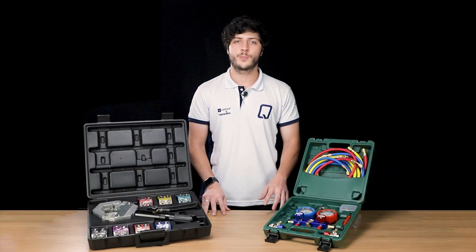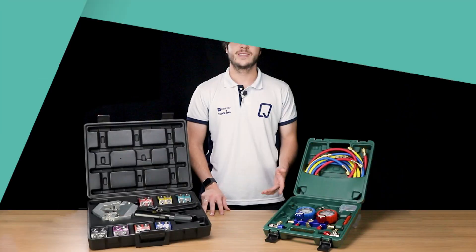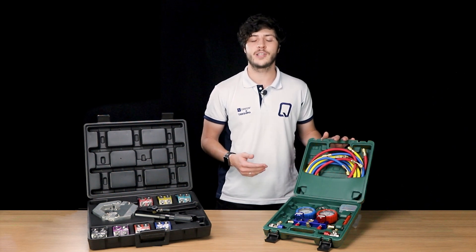If you suspect a leak, you can check the pressure using the manifold. If the system pressure is reading lower than normal, it could be a sign of leakage. Here at Quali, we offer the complete kit from many brands. The one sampled in this video is from our exclusive partner Green, a company specialized in the manufacture of automotive AC components.